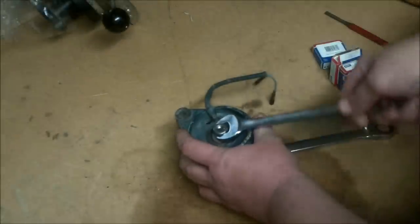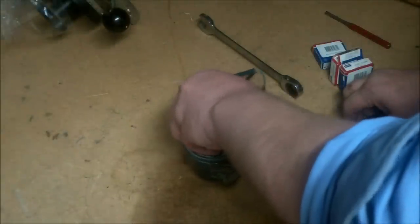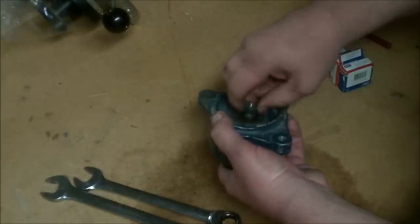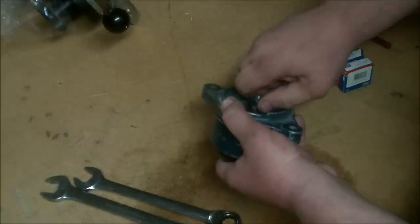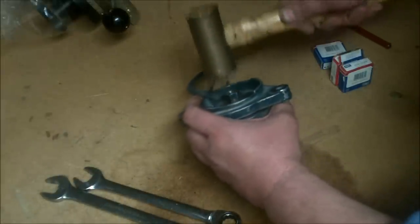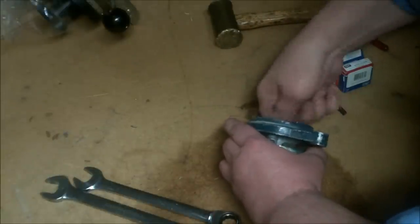Remove the nut on the back side, then remove your washer. Go ahead and just thread the nut back down on there momentarily. This axle shaft goes all the way through the alternator, and once you get the nut loose you can hold these two ears right here and tap this nut — that will separate the two halves.